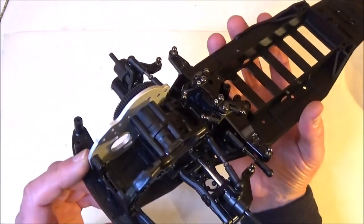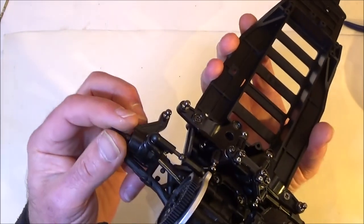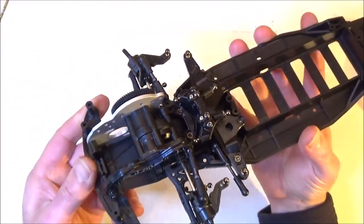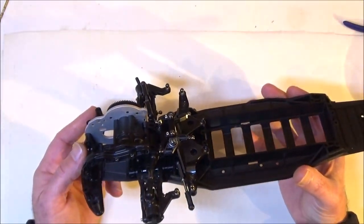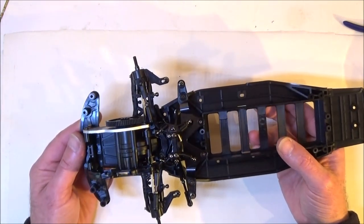We're going to bring it to a close here - I think I've gone on long enough. We've got the front suspension all done and the drive shafts are in. Hopefully you'll join me on the next one where we'll be getting on with the rest of the build. Thanks for watching, see you soon.